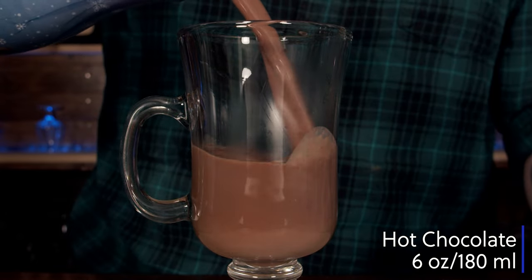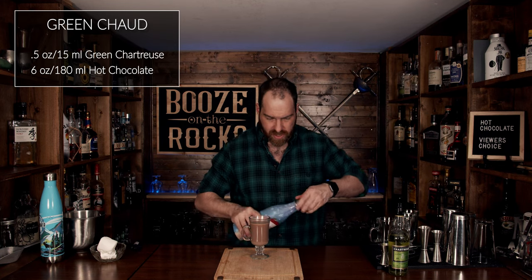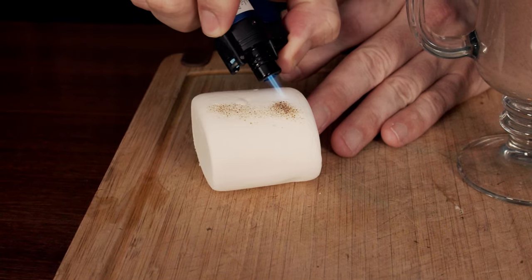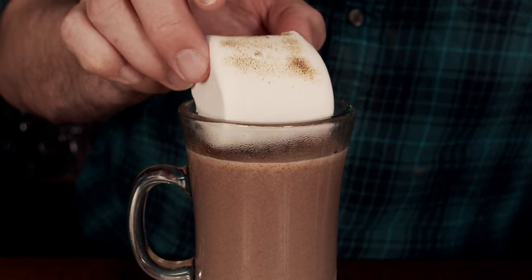Six ounces or 180 milliliters of hot chocolate. Look at the fantastic color. Now we're going to garnish this with our marshmallow, but first we need to take a flame to it and toast the top. And that is a Green Show.